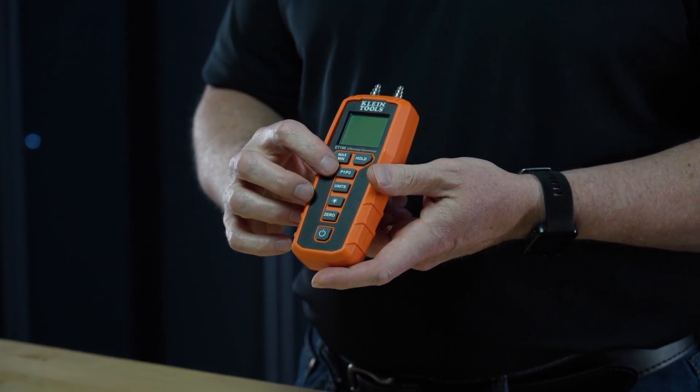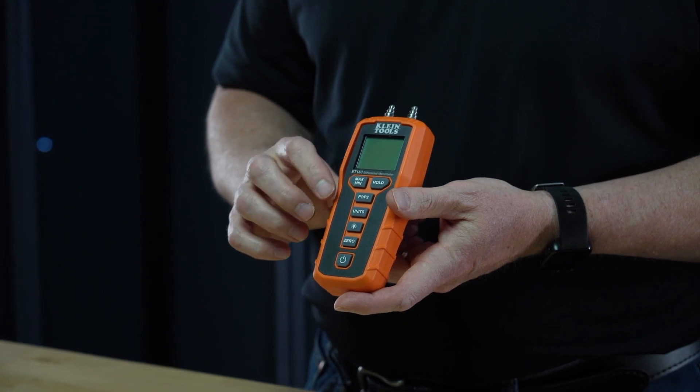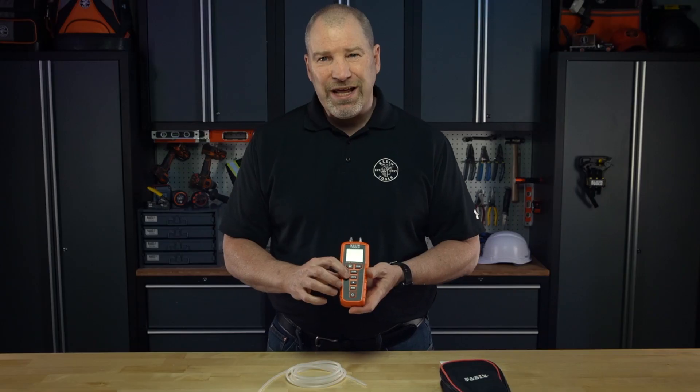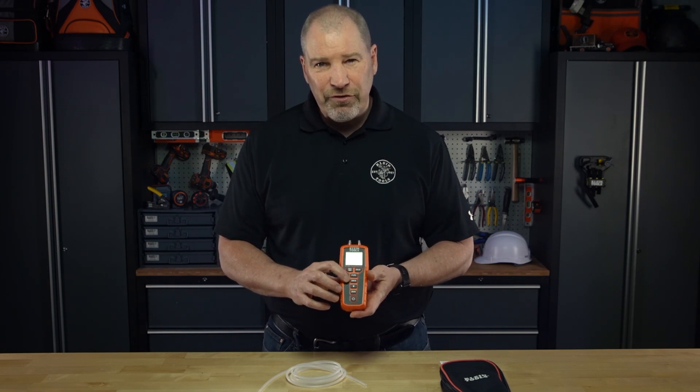The P1 and P2 buttons are for port 1 and port 2 and the differential measurements. The unit button allows you to easily toggle between 11 different units measured.